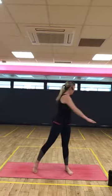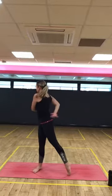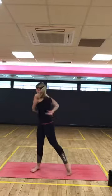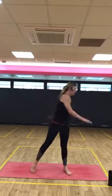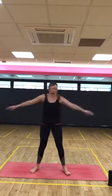Gentle twist, lifting the heel as you twist around. See how far you can get your arms around your body. Keep your shoulders heavy. Last three, two, and one.